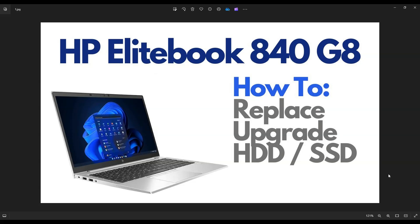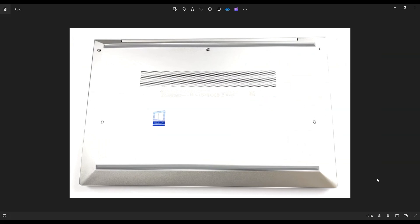First thing, power down your computer the correct way. Make sure it's off and unplugged from your charger. We're then going to flip it over to access your bottom case screws.